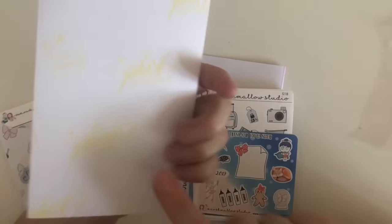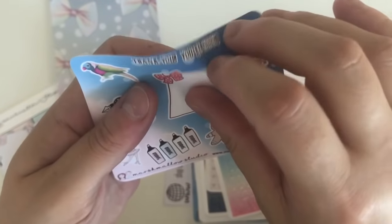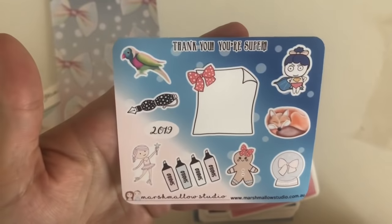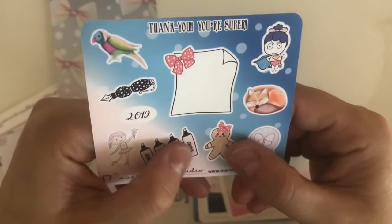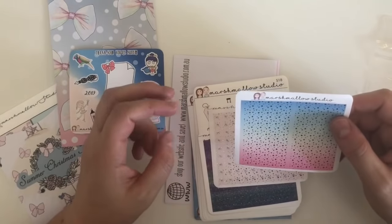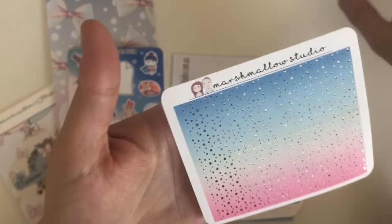As another freebie you got a thank-you card with the fox, the parrot, Debbie Downer as Superwoman, Boo — my favorite — 2009, a little gingerbread girl, and a snow globe with a bow. And if you ordered above $50 you got these gorgeous sorbet-colored glitter headers — silver glitter headers. Oh my gosh, so gorgeous. So those three were my freebies.